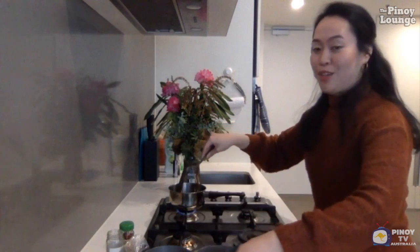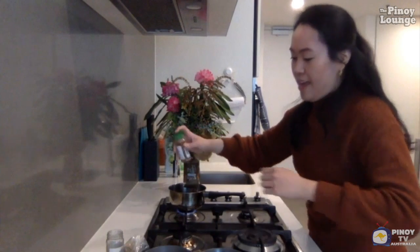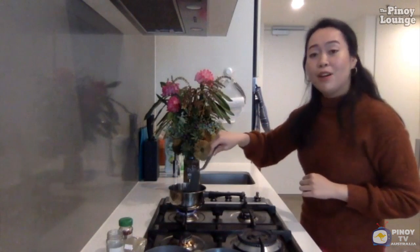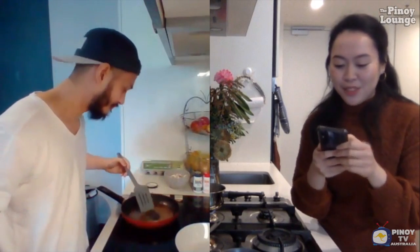I can just start smelling that adobo. So Trisha, now that we've put the marinade and the garlic in the pan, what are we going to do next? While we wait, Julian, I have a question sent in by one of our viewers, Mary Grace from Burwood: 'Recipes call for specific ingredients, but you can also use substitutes — you'll still get the essence of the dish but it sometimes doesn't taste exactly like when you use the original ingredient. Relating it to life, will you go for the substitute or push to get the original ingredient to get the best of the dish?'